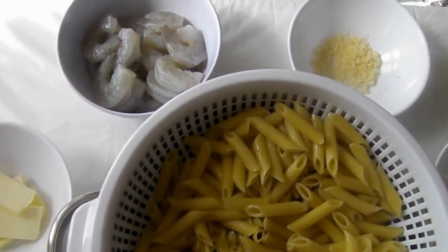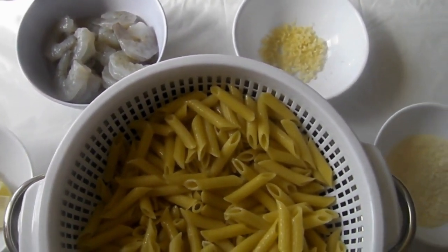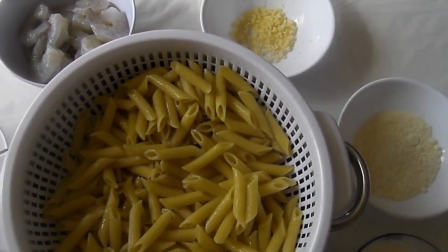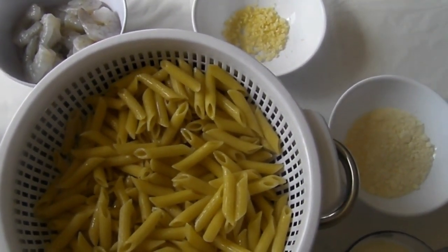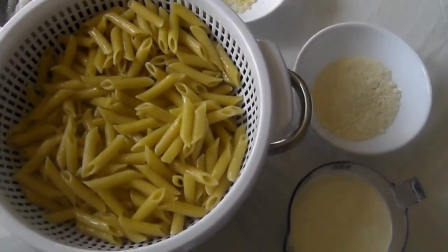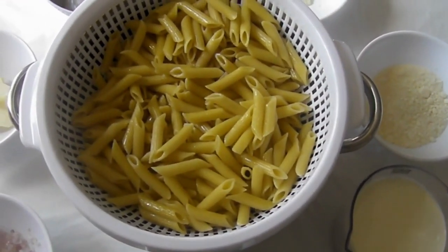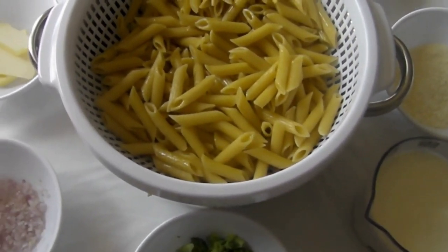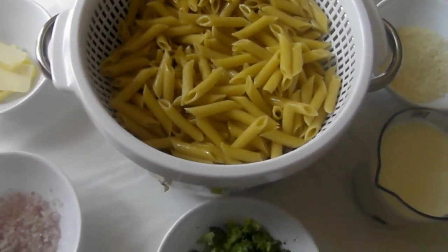I started off with preparing my pasta. You can just follow the package cooking instructions. After I cooked it, I drained it and tossed it nicely with some oil. This way it wouldn't stick as I put it to the side. Then I began to prepare my other ingredients.